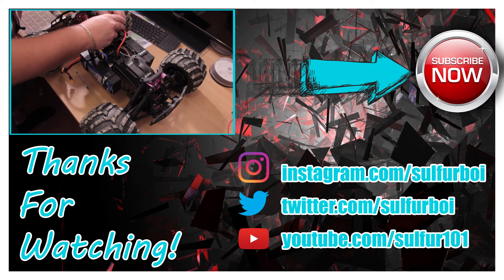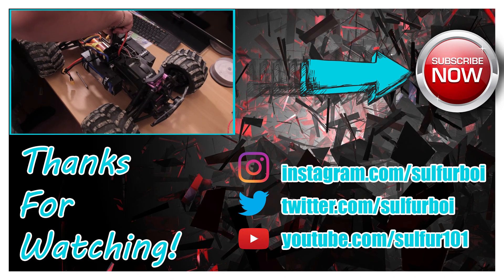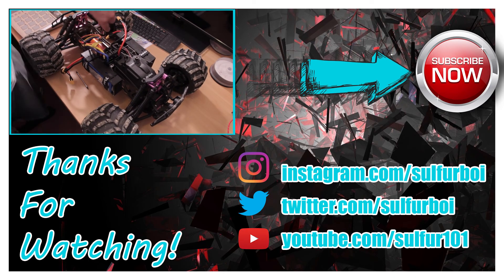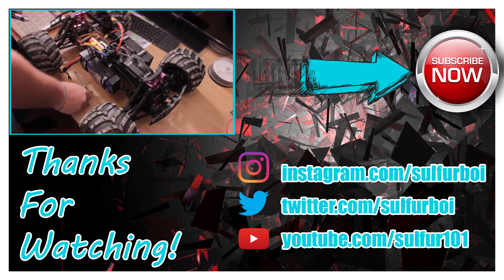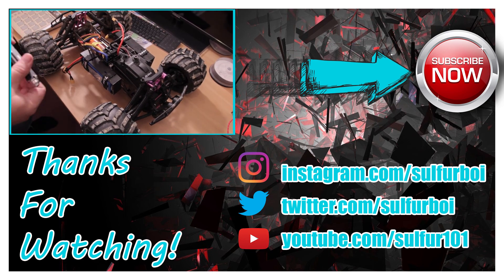Thanks for watching my videos. If you think these are helpful to you or you would like to see more, please let me know. Just to the top right there you can hit subscribe if you want to see more stuff from me. And don't forget to leave a comment or a like — it always helps. Thanks guys and see you later.